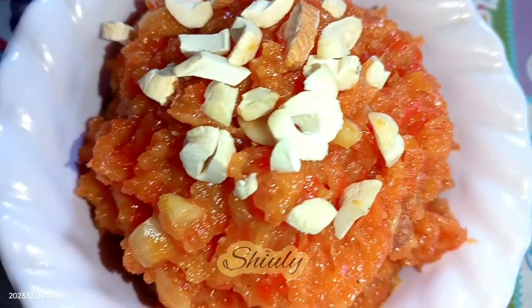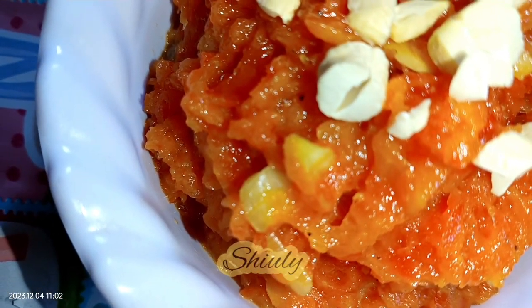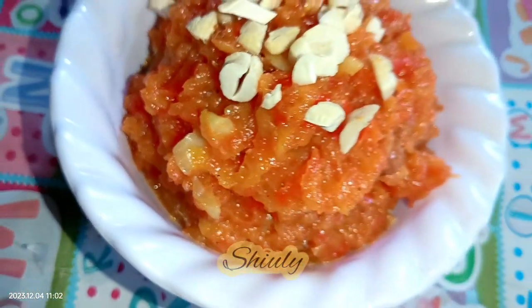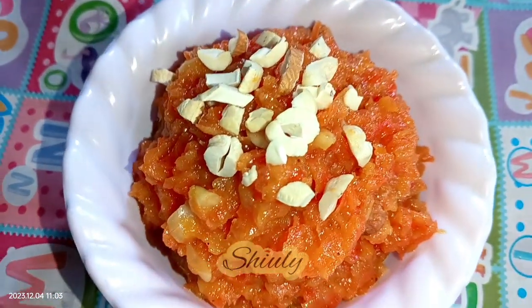Try this simple recipe of carrot halwa this winter season and don't forget to share your experience with me. Hit the like button if you really liked the video and please don't forget to subscribe to my channel. Thank you so much for watching — hope to meet you in the next video. Bye bye, take care!